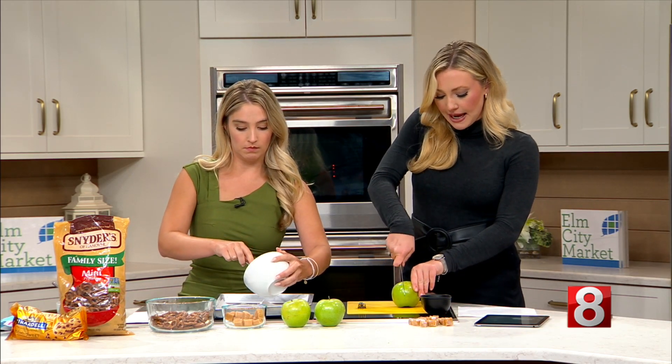We pre-melted the chocolate — you could do it in the microwave or on the stovetop. TV magic! The first thing you do is lay the chocolate down. We've got some wax paper here on a cookie sheet, so let's lay that down, and I'll start cutting our Granny Smith apples.